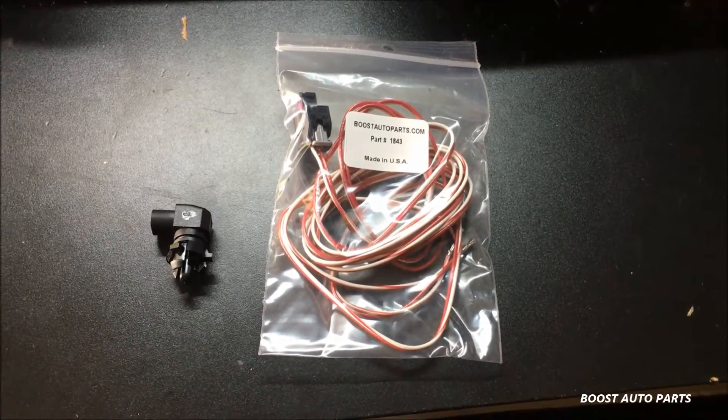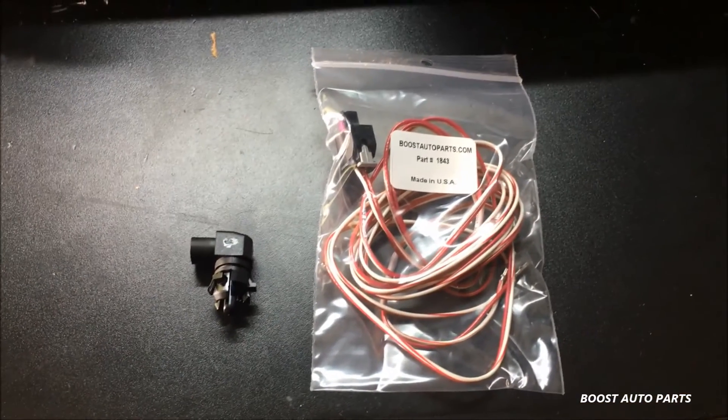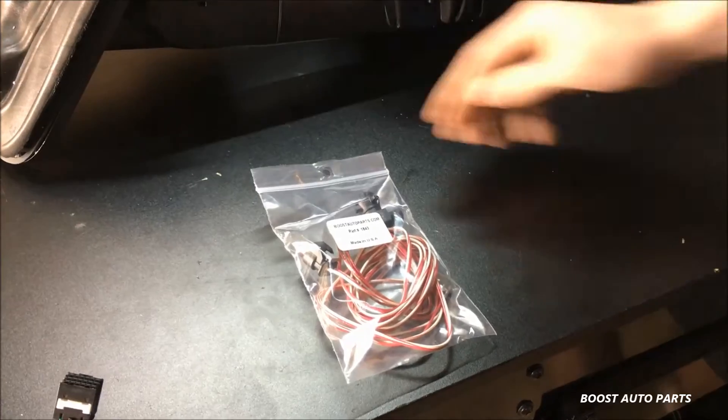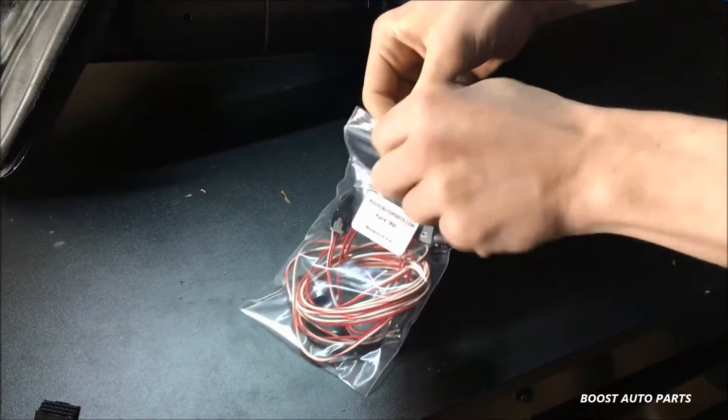The kit comes equipped with the harness as well as the sensor. All parts in the kit are brand new. First, go ahead and open up the bag and set the sensor off to the side.